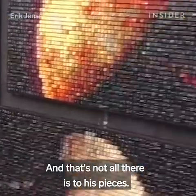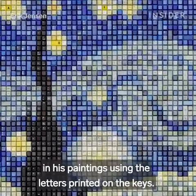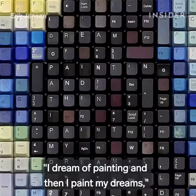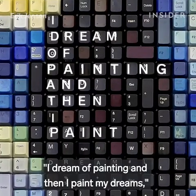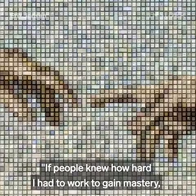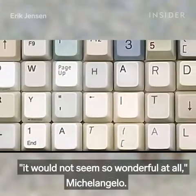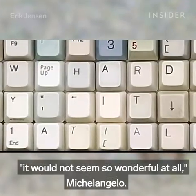And that's not all there is to his pieces. When you take a good look, you can also see that he's hidden quotes in his paintings, using the letters printed on the keys. 'I dream of painting, and then I paint my dream.' — Vincent van Gogh. 'If people knew how hard I had to work to gain my mastery, it would not seem so wonderful at all.' — Michelangelo.